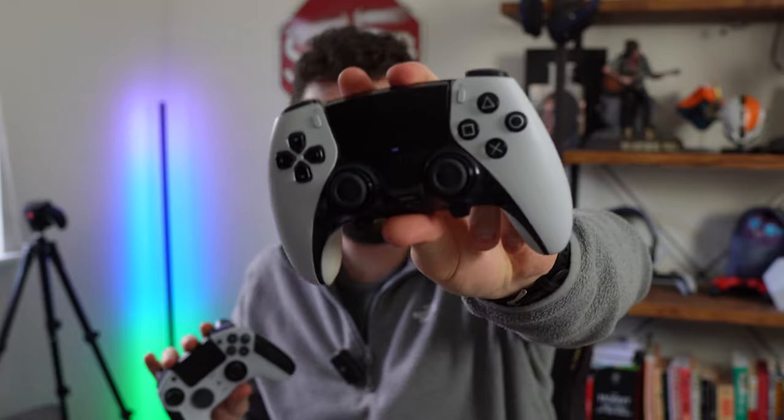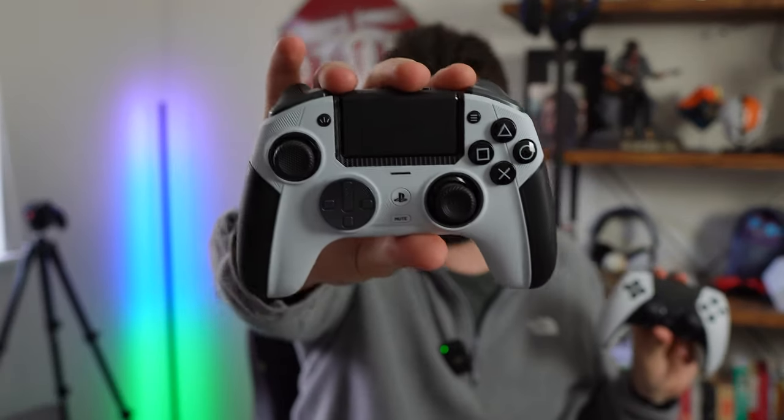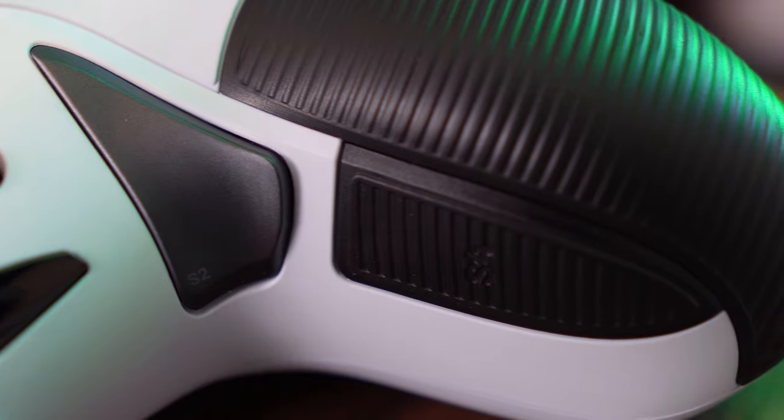Here before me I have the DualSense Edge and the Nacon Revolution 5 Pro — the cutting edge of customizable controllers, one produced by Sony, the other by Nacon but officially licensed for PlayStation. Today I'm going to break down everything from design to features to uncover which of these is worth your hard-earned cash. Hello everyone, it's Aidan here from Push Square and let's get into it.